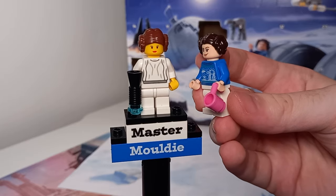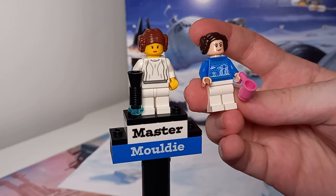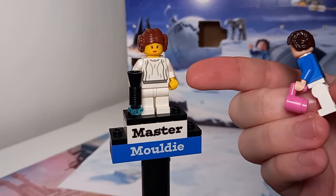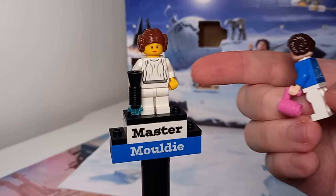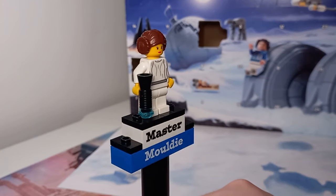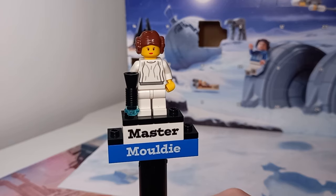This is the first Leia minifigure we got from LEGO, from set 7190, the Millennium Falcon. You can see LEGO have definitely come a long way — even the hair tells you just how far they've come. I definitely prefer the new piece. And not only that, but the new minifigure has back printing — back printing wasn't around for Star Wars when we got this Leia minifigure, so it's just a plain white back. Then you've got that oversized blaster, which is a really fun addition.